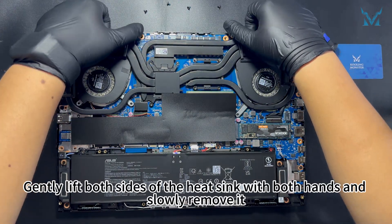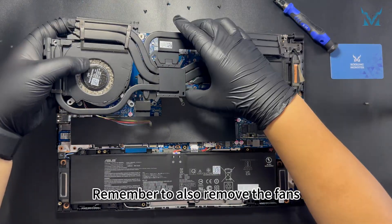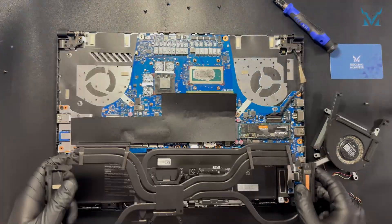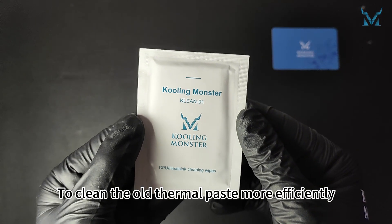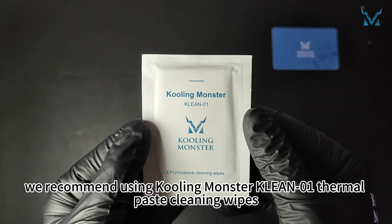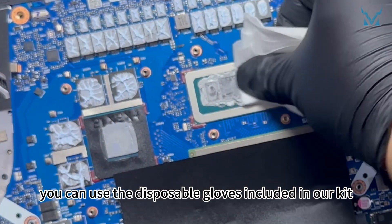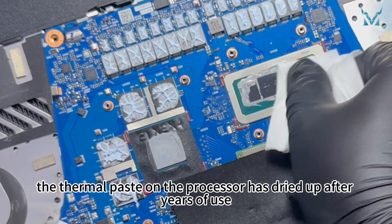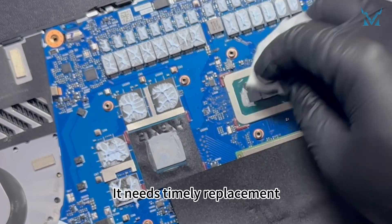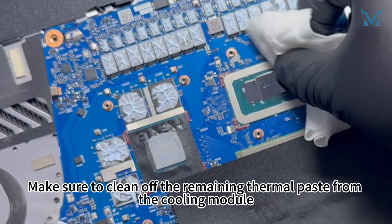Gently lift both sides of the heat sink with both hands and slowly remove it. Remember to also remove the fans. To clean the old thermal paste more efficiently, we recommend using Cooling Monster Clean Zero-One thermal paste cleaning wipes. You can use the disposable gloves included in our kit. The thermal paste on the processor has dried up after years of use, reducing its cooling efficiency — it needs timely replacement. Make sure to clean off the remaining thermal paste from the cooling module.